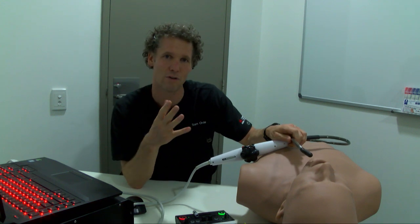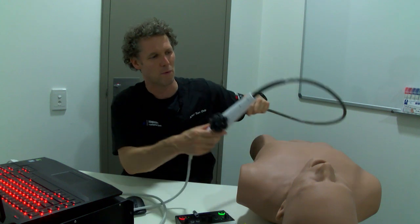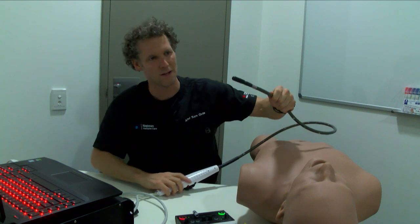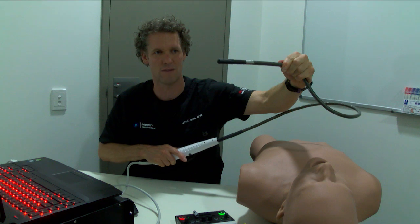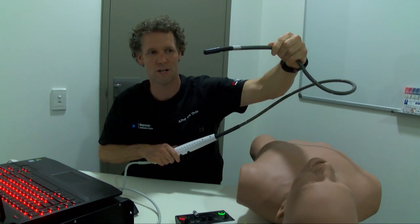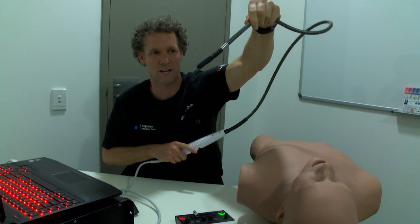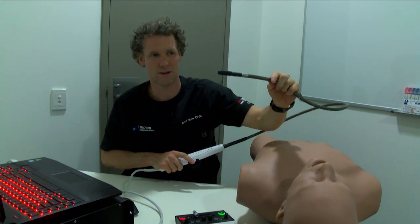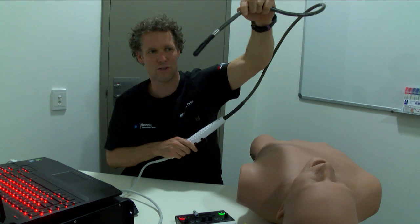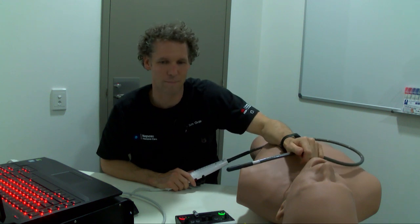Let's talk about how to stick the probe in in a safe manner. If you've got a patient who's intubated, obviously you can't ask them to swallow. First, find out which way the ultrasound wave is coming out. As I put the probe in, I do a little bit of retroflexion to go along the hard palate. I use a bit of anteflexion to help lead it around the back of the tongue, then go back to retroflexion to lead it down the esophagus - retroflexion over the hard palate, anteflexion around the tongue, retroflexion to avoid the trachea.